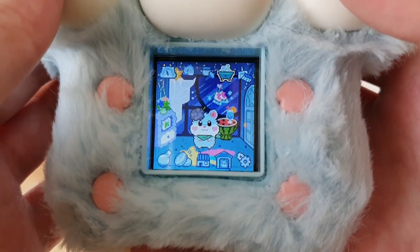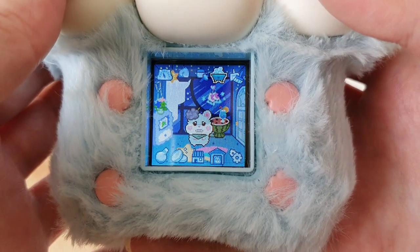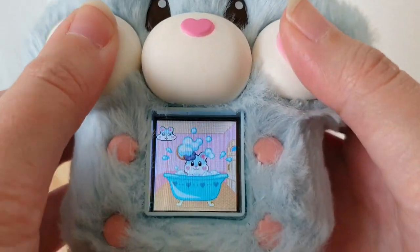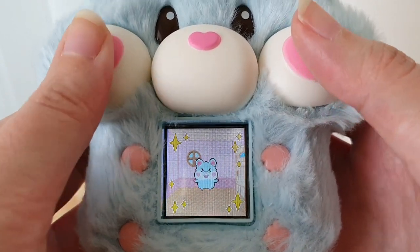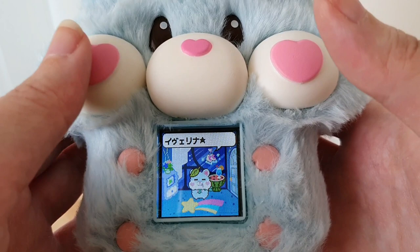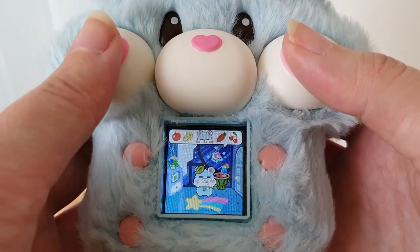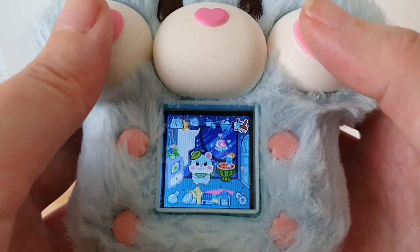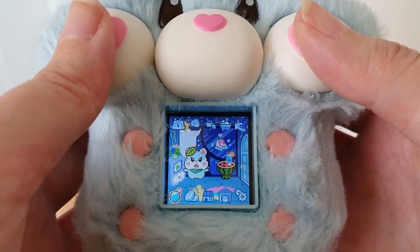It got dust — like lint — on its head, so let's have it take a bath. We're just supposed to press two buttons at once. Sometimes you can get away with pressing just one — I very often press the softer one. You can also clean if there's poop, but there's no poop right now.